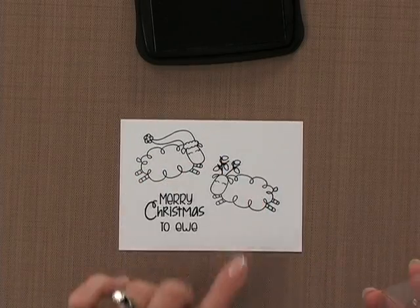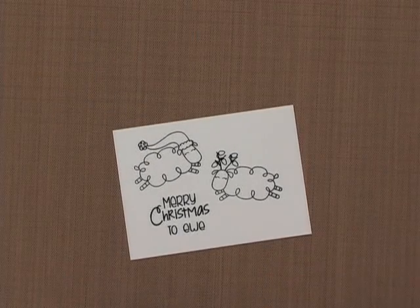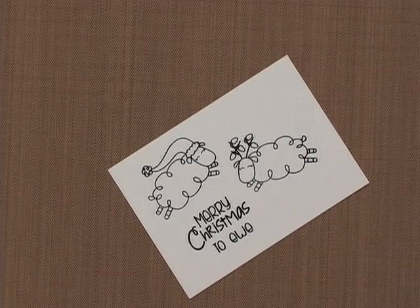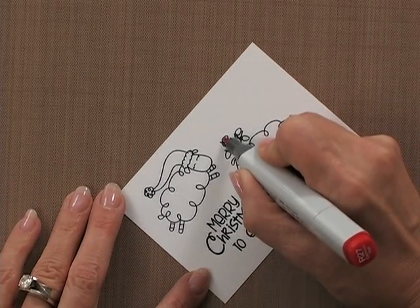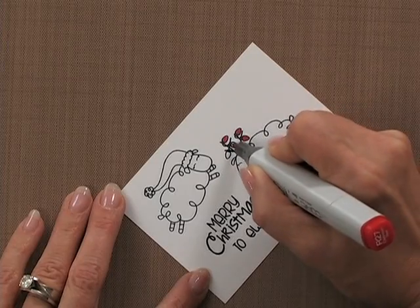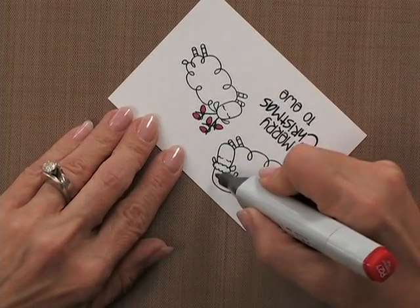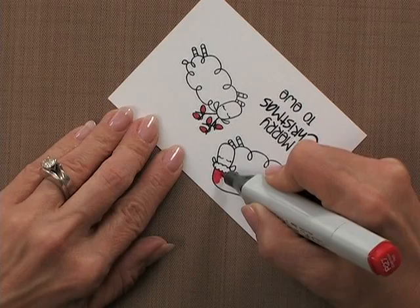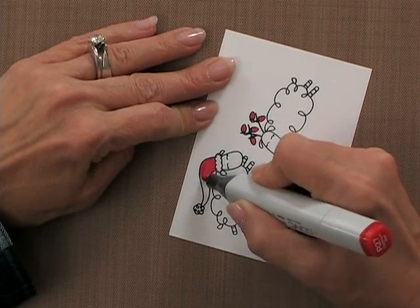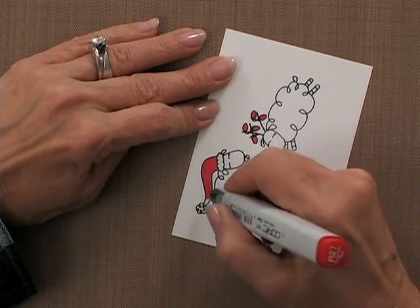I've left this area blank up here because I'm going to put my button embellishment there, but before I do that I'm going to color in these images. I'm choosing to go with one color theme — you can do multiple colors, like red and green or other holiday colors, but I'm going to stick with all red for the Christmas lights and the Santa hat. I want nice solid color, and what I like about Copics is even if you're not a blending artist, you can get nice smooth non-streaky color, and the colors are so nice and bright.